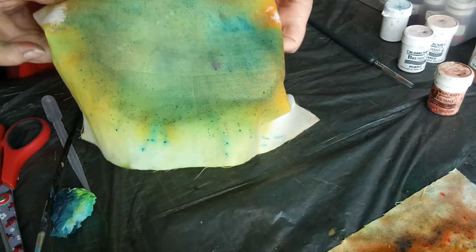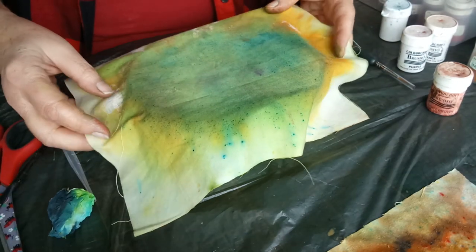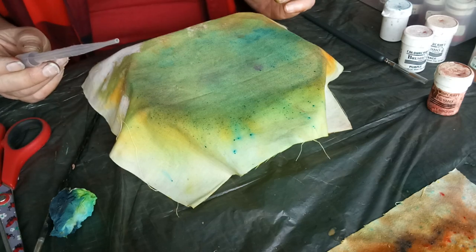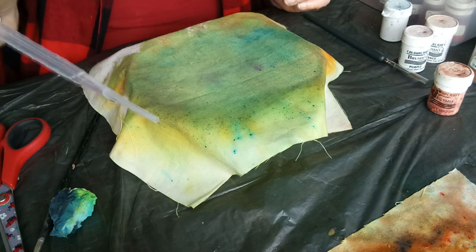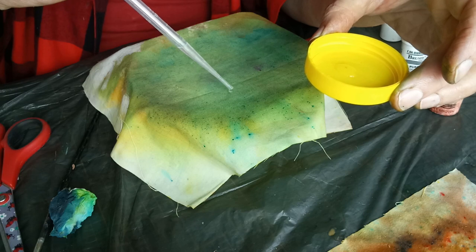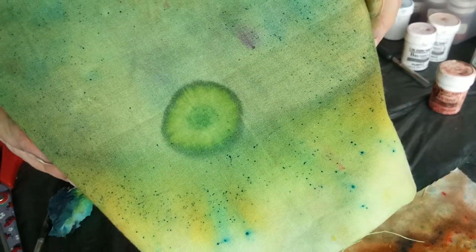This is the piece we did earlier, which I've semi-dried with a hairdryer to carry on working with it. I've placed the fabric over an empty bowl so the water doesn't run onto the plastic. The first technique is to use ordinary water in a dropper. If I drop some onto the surface of the cloth, the ink will spread out from the surface and begin to create a secondary image.